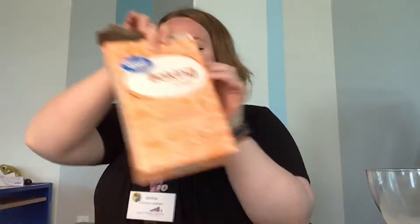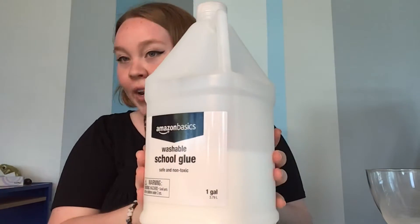So what you're gonna need to make your slime is a bowl to mix it in, some baking soda — just a little bit, not a whole big box, just a little — and some white glue; white school glue will work just fine. Some food coloring — I've got green with me today — and some contact solution.